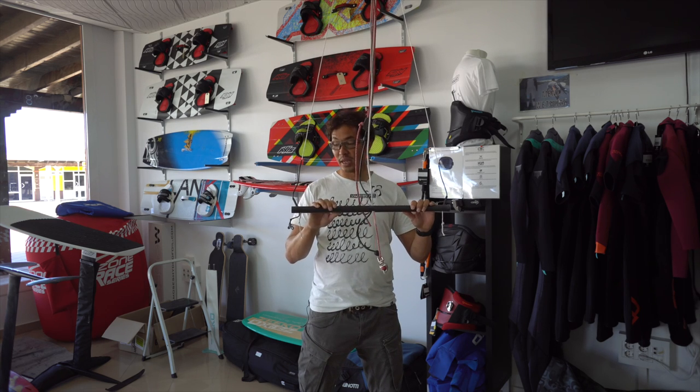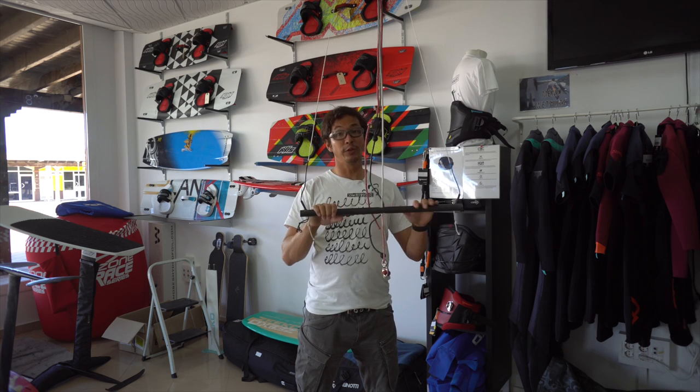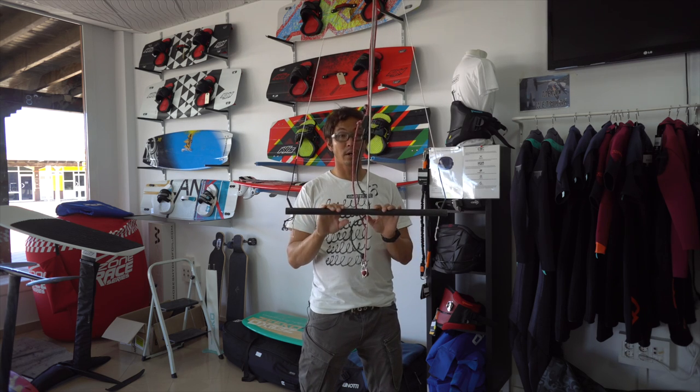Another cool thing about this is that at least my bars all float without having to have big floaters on the side. So if this is in the water, it'll float.